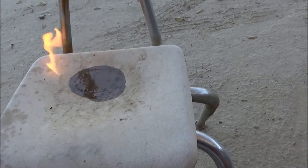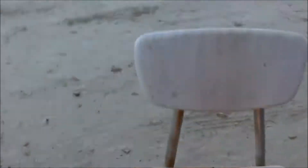Oh yeah, flammable. So this stuff is flammable. Let's go!